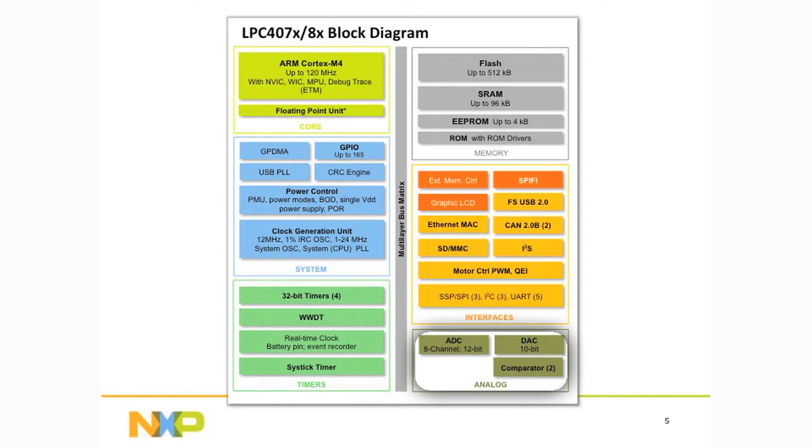12-bit ADC, 10-bit DAC, and two analog comparators, which have been added compared to the 177X and 8X.